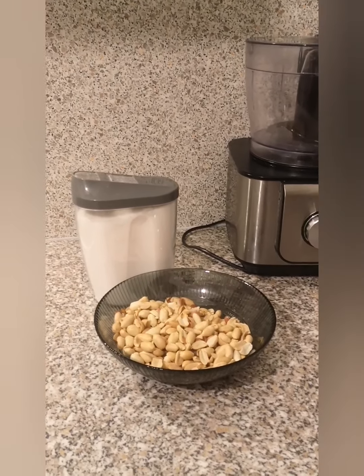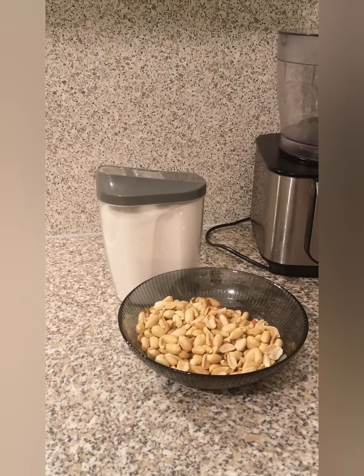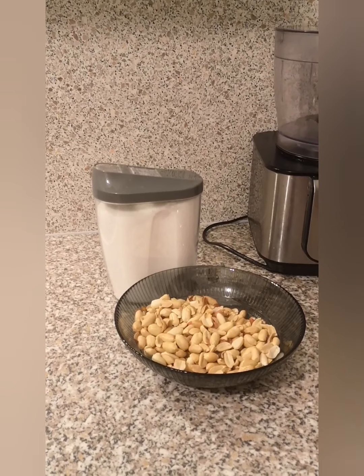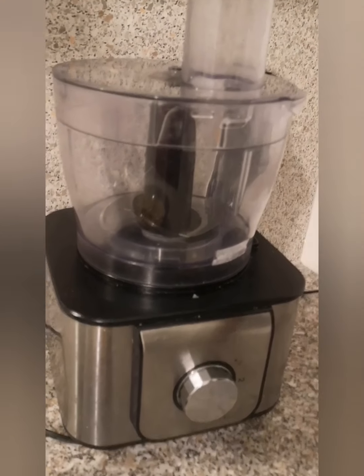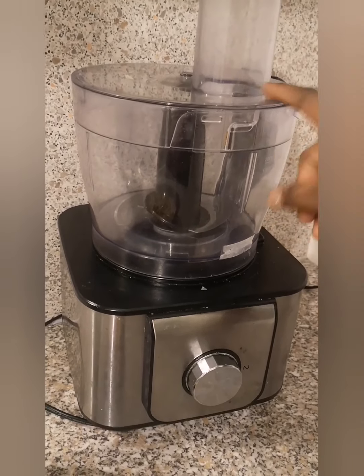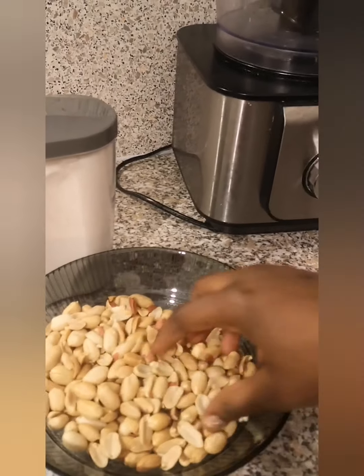Hey guys, welcome back to my channel! So guys, let's make some granite cake. You just need two ingredients: some granite and some sugar. For the instruments, you need a grinder and a pot. We have to warm the granite a little bit because I bought it like this.